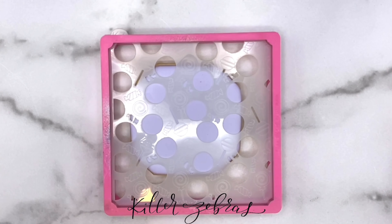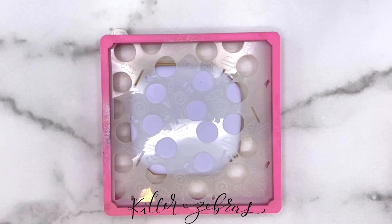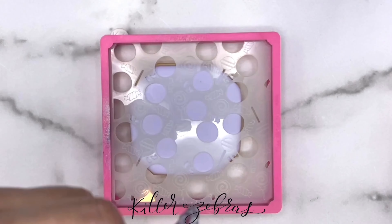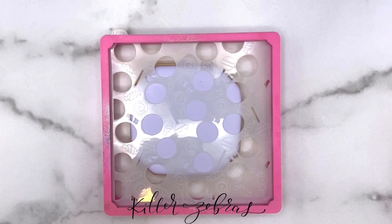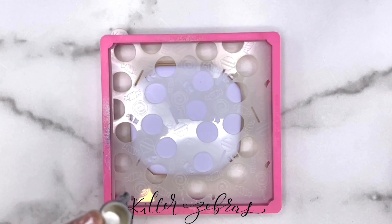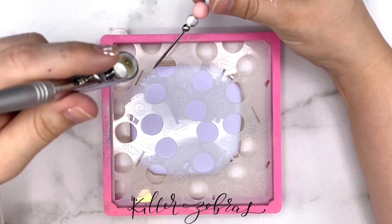The airbrush is going to be straight up and down. We never airbrush at an angle, or at least not a stencil — we don't do stencils at an angle because that's just going to push the color underneath the stencil. So straight up and down. I'm actually going to get kind of close, because if you pull it way back and just do kind of all over, what that's going to result in is a whole bunch of mist everywhere — that's how your kitchen gets coated.